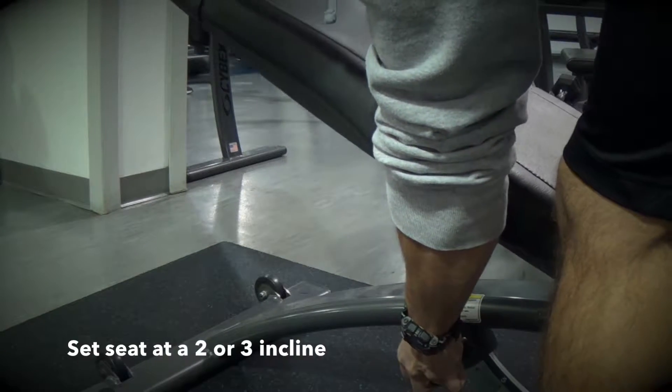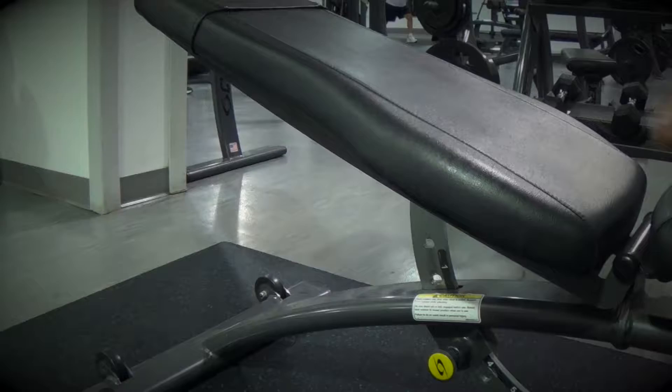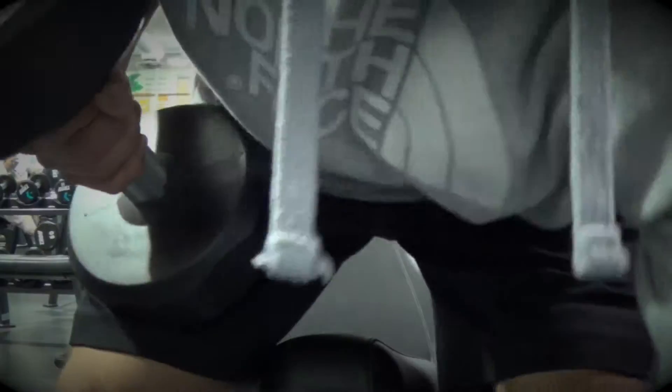Set the seat at about a 2 to 3 incline. The higher you set the incline, the more tension goes towards your shoulders.